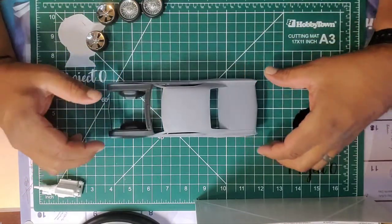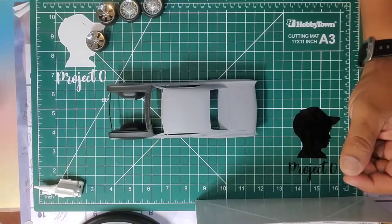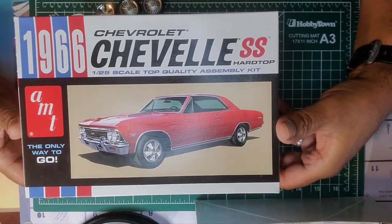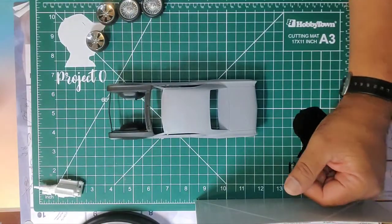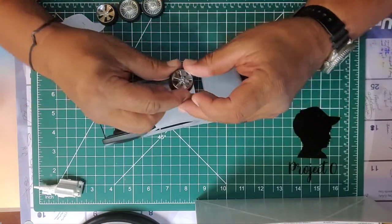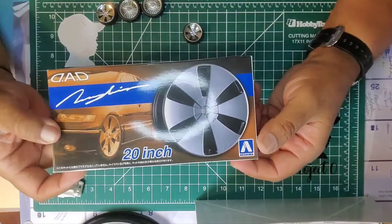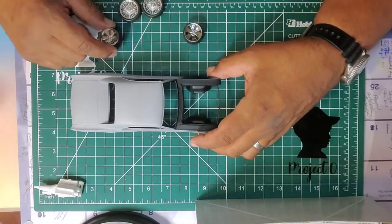Here I've got my '66 Chevelle — it's an AMT kit. I just got it primed; the engine bay is primed. Forgive me if I get my angles wrong. I haven't decided yet if I'm going with the 20s. These 20s are from Aoshima — chrome 20s. They look pretty sharp, just store-bought plastic and chrome, no resin.